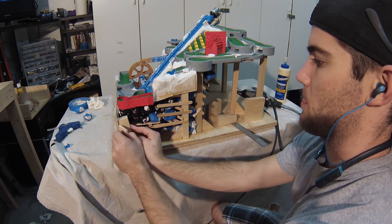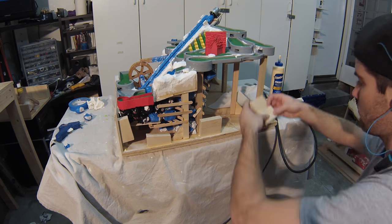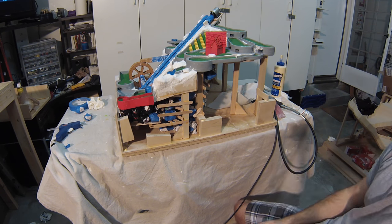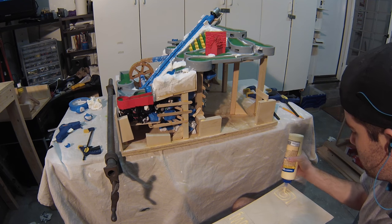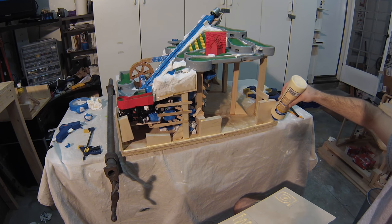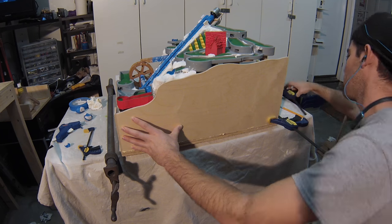This wall was higher than the front wall, so the backing was taller in some of the areas. Just like the front wall, I used a spacer to correctly place the backing. Later on, I added a piece that connected the top of the pillar on the far right to the top right corner of the wall. This piece required quite a bit of clamping to hold it in place while the glue dried.